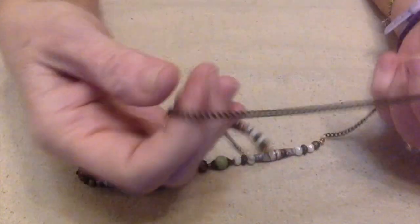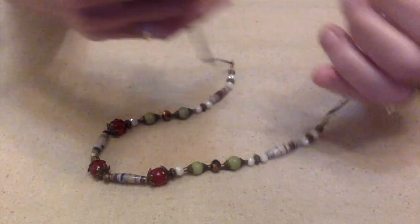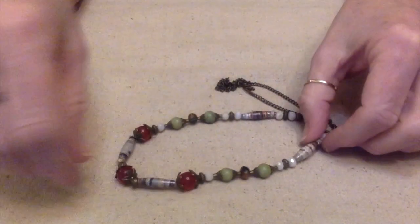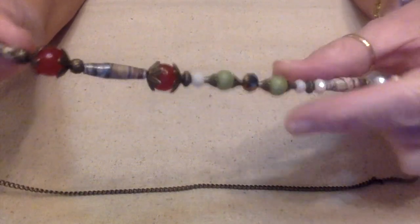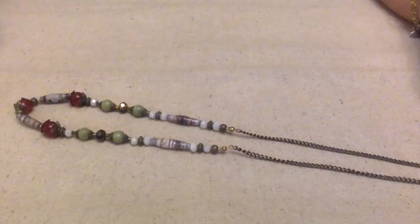This particular necklace does not have any type of clasp on it — it was just an easy over-the-head on and off. I made it with some paper beads, some carnelian, and some crystals, and I've just really loved wearing it, but I've been wanting to shorten it up.